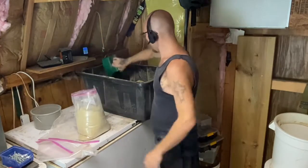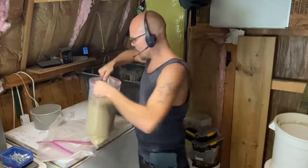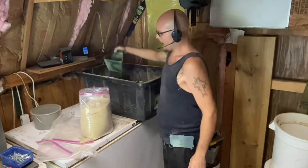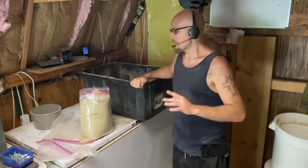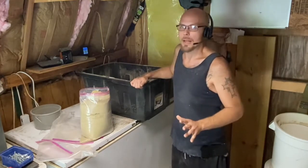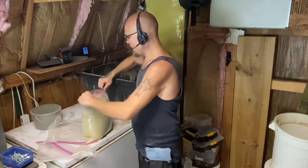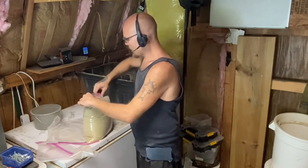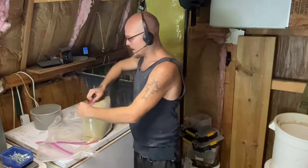Another important thing I do with our roach chow is after we make it, I put a date on the bags. We always freeze it for at least 72 hours — that's just in case there's any grain mites, grain moths, or any kind of flies or bugs we don't want in there. Three days in the freezer will take care of that. Even if you don't think there's any chance of bugs in your grain, it's always a good idea to store it in the freezer, just to be safe. Grain mites aren't really going to hurt the roaches, but they are a pest and a pain to get rid of if they get inside your roach colonies.